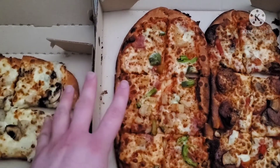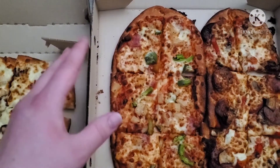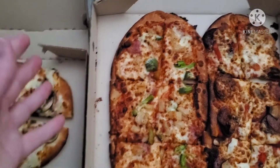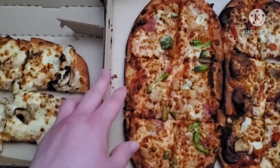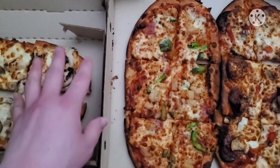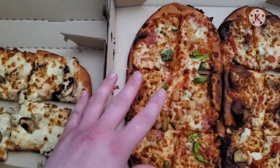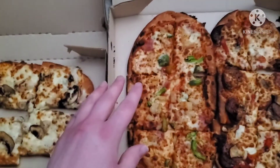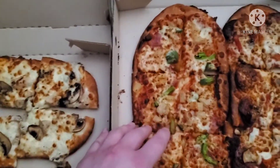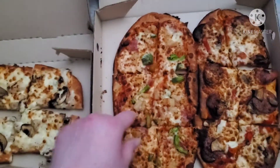There are four different kinds, but I only have three because I didn't want the fourth kind — that was a vegetarian kind, so I opted out. They have Italian, they have Hawaiian, and then a third one. I think it's like pepperoni or something. I think this is the Italian and this is the Hawaiian, obviously, because it has pineapple.